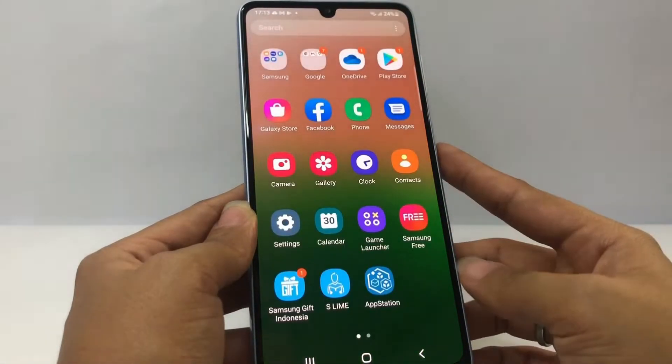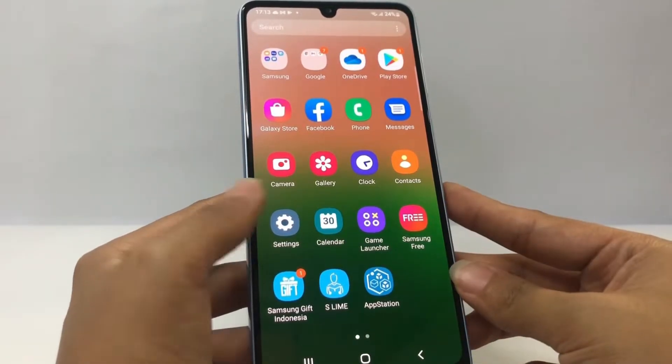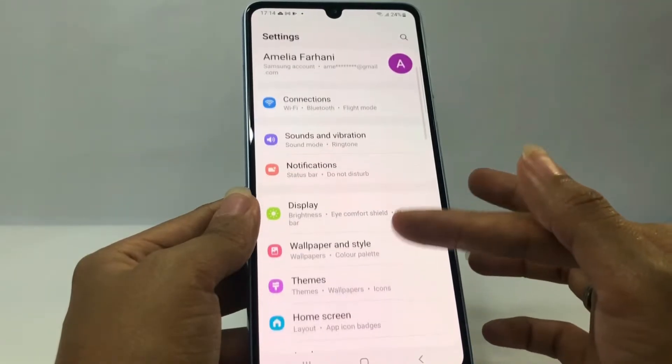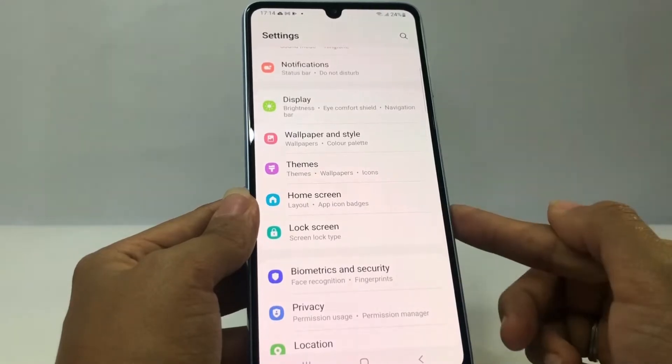Swipe it up and here you will see the Settings option. Just go ahead and scroll down until you find Lock Screen. Just go ahead and tap on it.